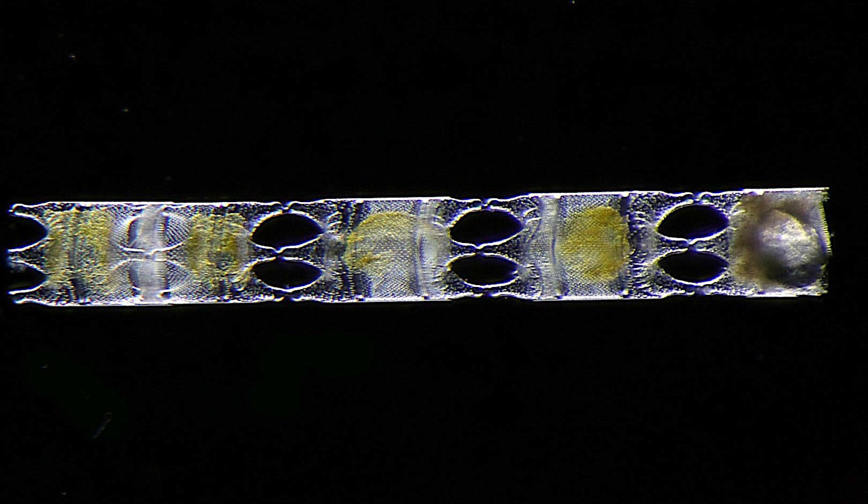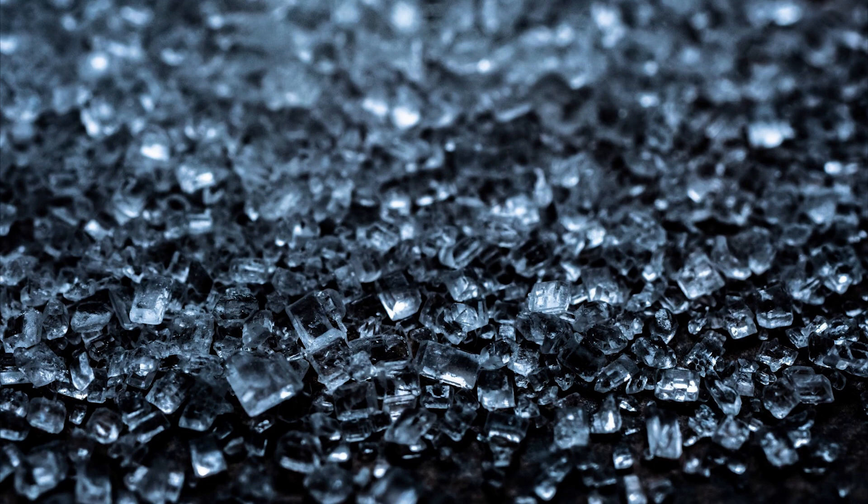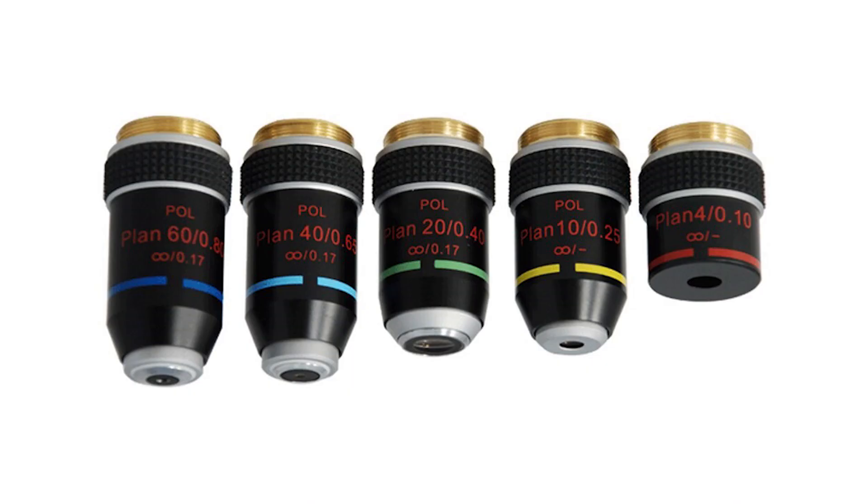Things that don't produce the effect are called isotropic optically, and those can include things like table salt, glass, or anything else that doesn't have any strain. This is why many objectives you buy from microscope dealers that are marked as pol are marked in this way — because the glass produced for these microscope objectives doesn't contain any strain.